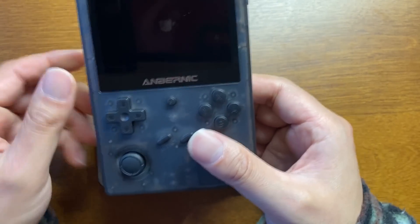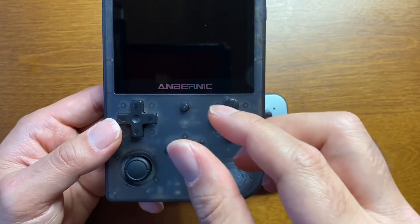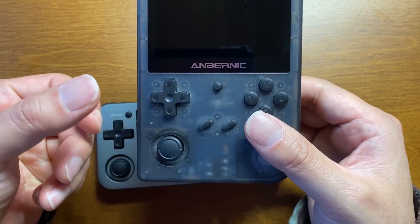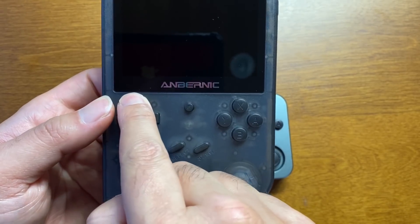昔の安い中華ゲーム機のLRのカチカチみたいなじゃないです、ちゃんとボタンのゴムのグニュグニュって感じです。スタートセレクトもムニュムニュで一緒です。手抜いてないですね。十字キーもストロークが浅い。Mとはちょっと違うかな。Mより十字キーのストロークが深くて滑らかに回るんですが、これは十字の4つのところでグッと沈む感じがあります。